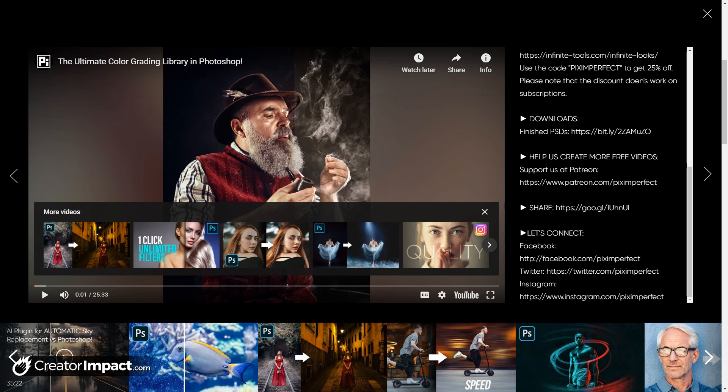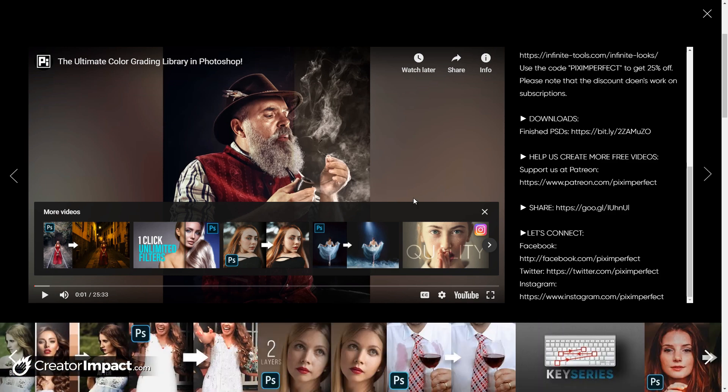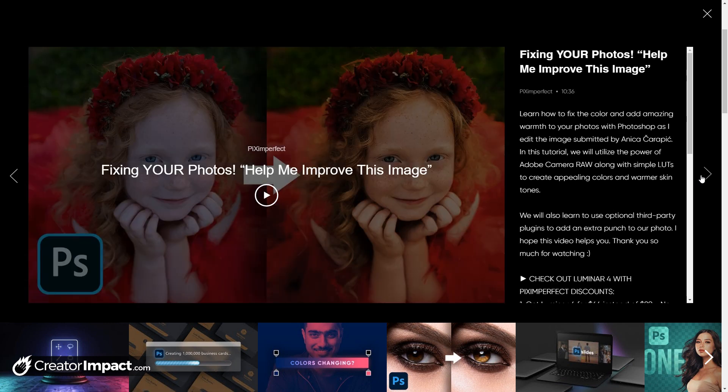We've got more of that before and after effect here — playing with the lighting, cutting someone out and moving them. Very powerful and easy to follow. Then of course you can hit the arrows here to go from video to video. So if you're actually looking to binge-watch some videos, you can do it on his website as well as simply going through like a YouTube playlist.